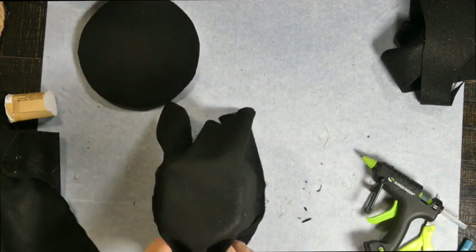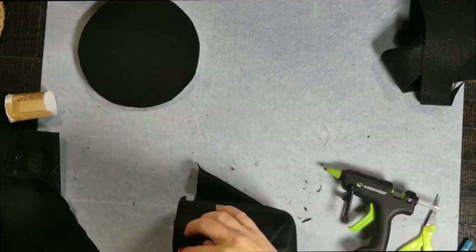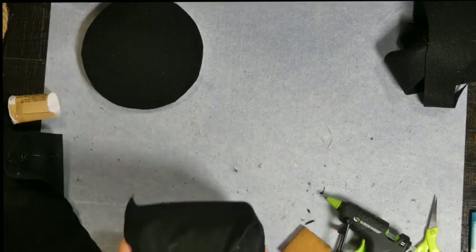Because we are making a hat — a top hat for this part of the project. Any guesses yet of what we're making? I'm sure it's pretty obvious now.